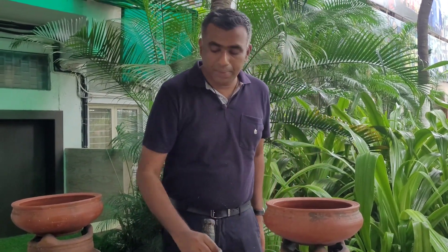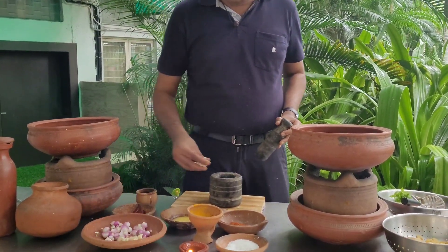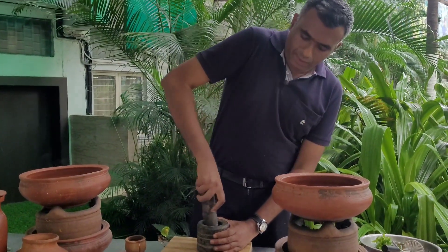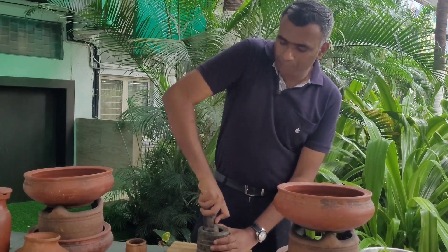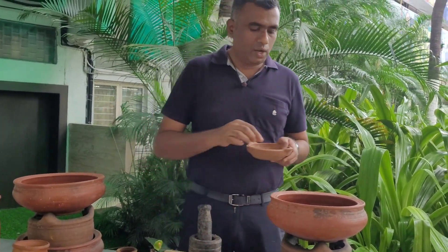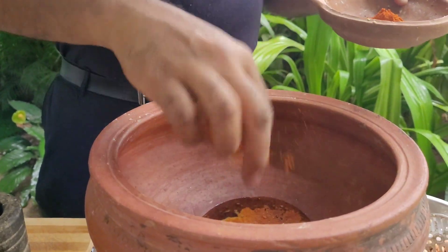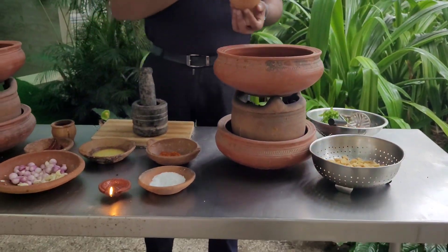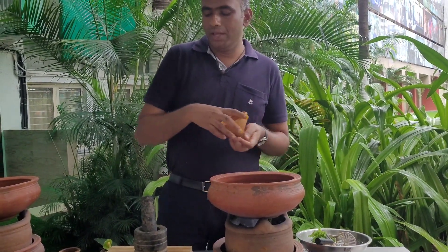The important step in this particular process is adding red chilli powder before adding any other ingredient. So now I'm adding the required red chilli powder into the warm oil, which gives a very unique color and taste to this wild yam dish of the Irelikas.